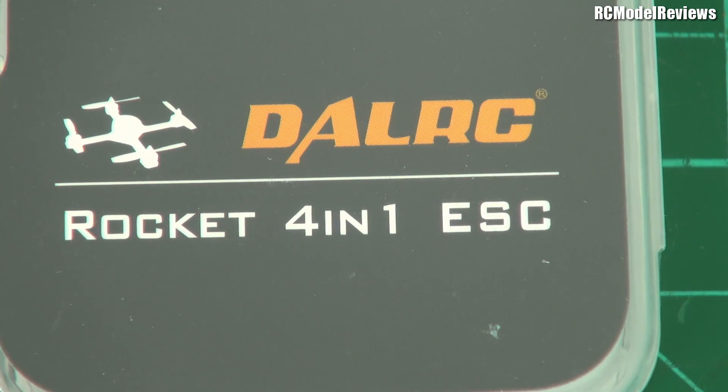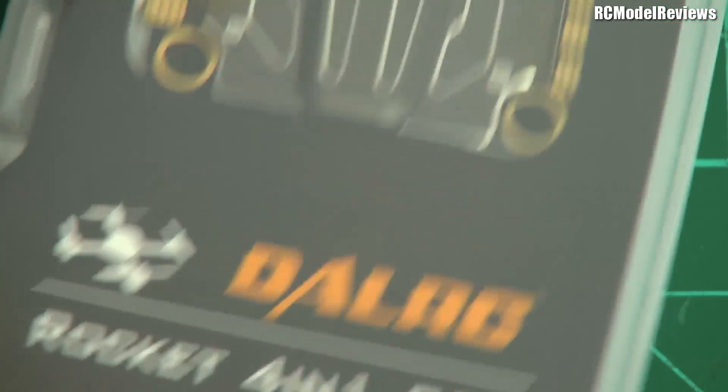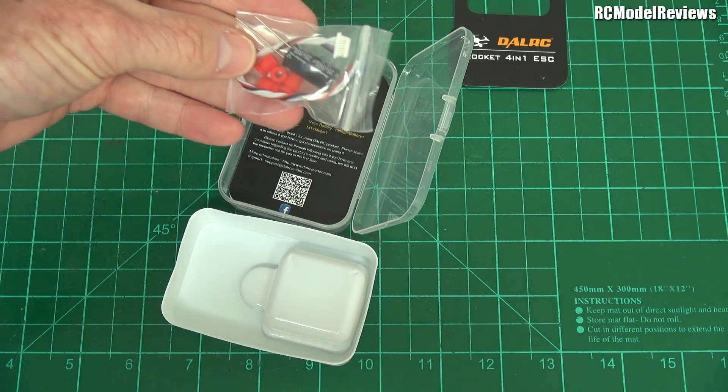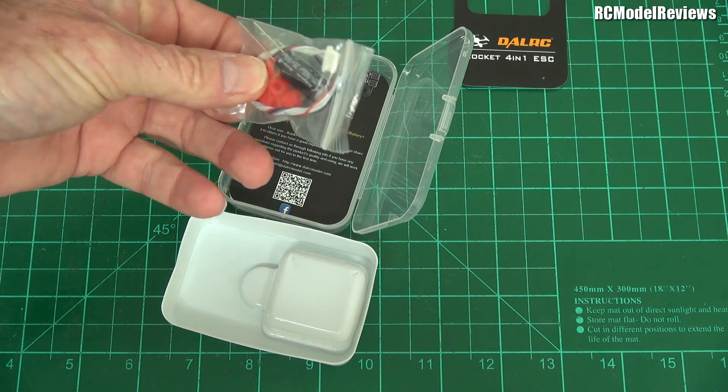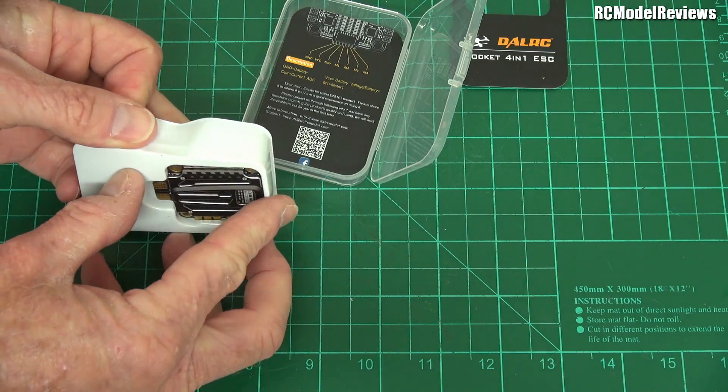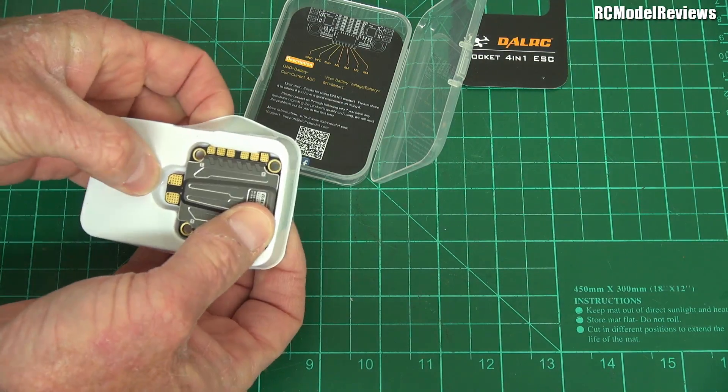Now let's take a look at the Rocket 4-in-1 ESC. The packaging on these things is bloody marvellous — it comes with a nice little plastic box. I'll unbox it for you. Let's take the goodness out — there's a lot of stuff in this package, which is why I decided to unbox it so you can see what you get for your money. There's a cable, a capacitor, some rubber silicone mounting grommets, and then there's the ESC itself.